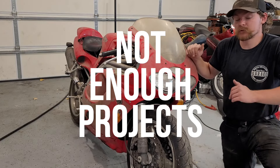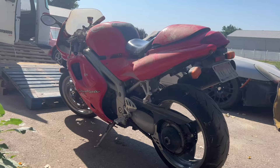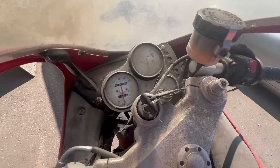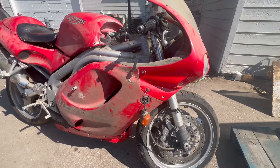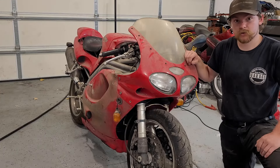Today we're working on something a little different than what we normally work on, which is cars. This is a 1999 Triumph Daytona 955i. I picked this up for fairly cheap. I think it'll be a decent flip, maybe putt around with it for a little bit. Let me bring you guys in here and we'll go around this and I'll give you the story I got on this.